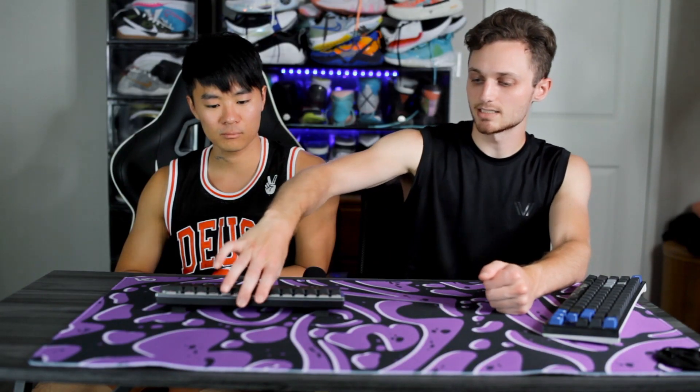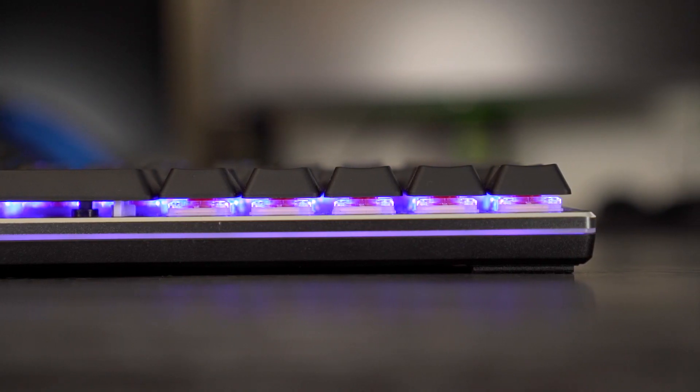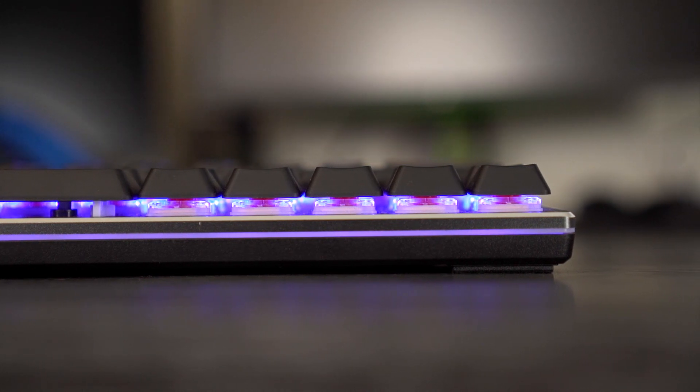Moving on to the chassis, it's a mix between plastic and aluminum as stated on their website. The bottom is kind of plastic and the top has a sort of brushed aluminum look, and they've got a beveled edge that's kind of shiny, which is pretty nice.